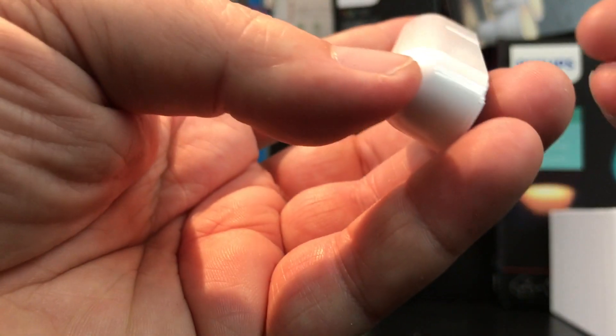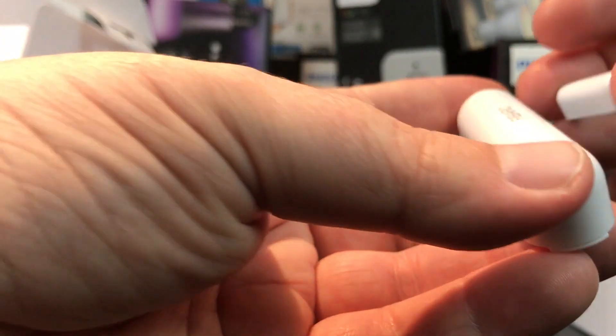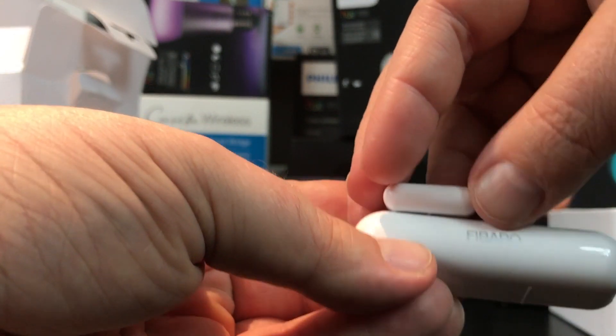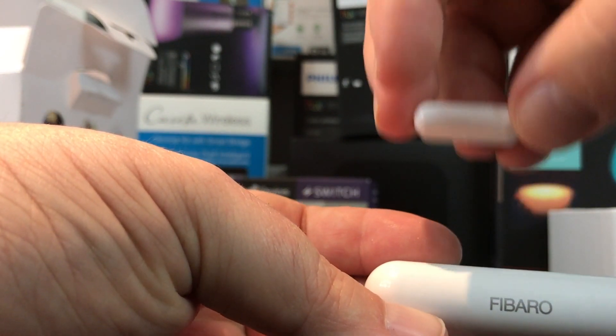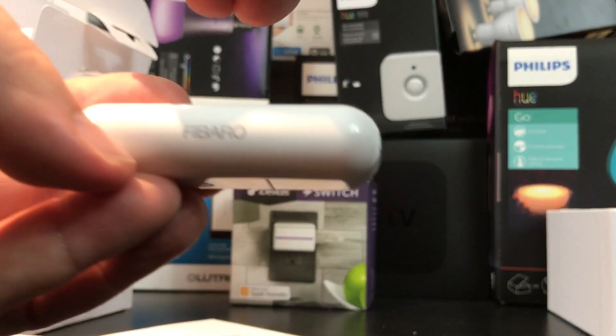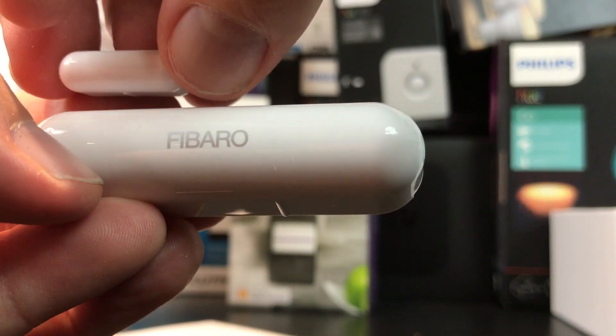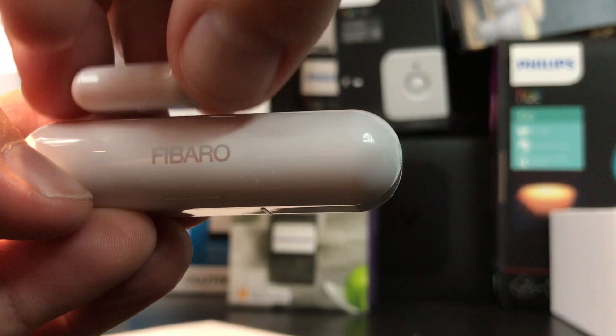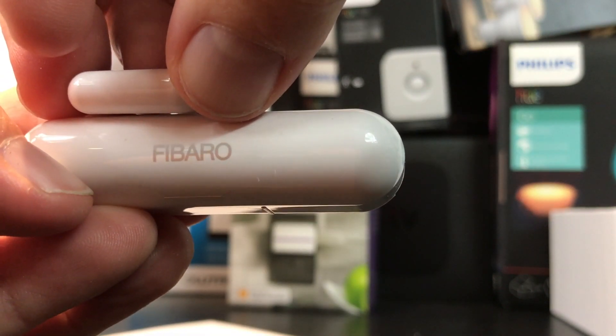Getting the two pieces close together, and there — the blue light comes on. This is a Bluetooth device, not Z-Wave which is the usual standard for Fibaro. This particular version is Bluetooth specifically for use with Apple HomeKit.